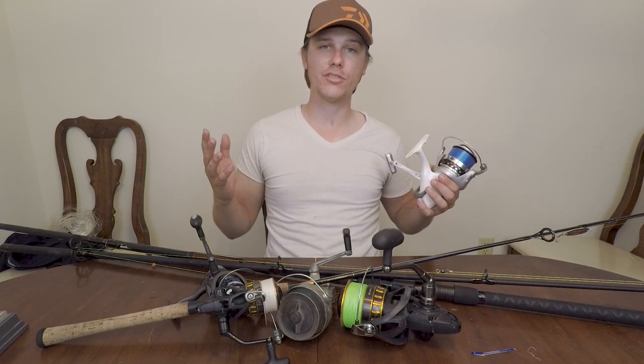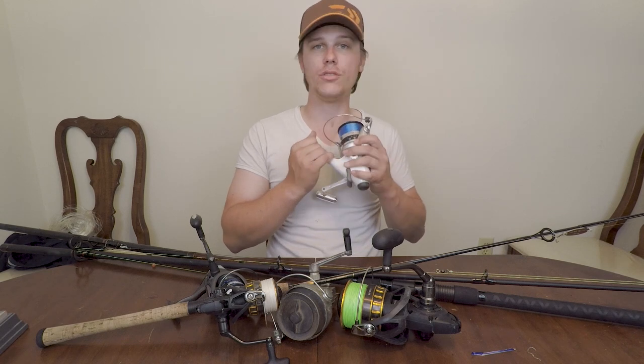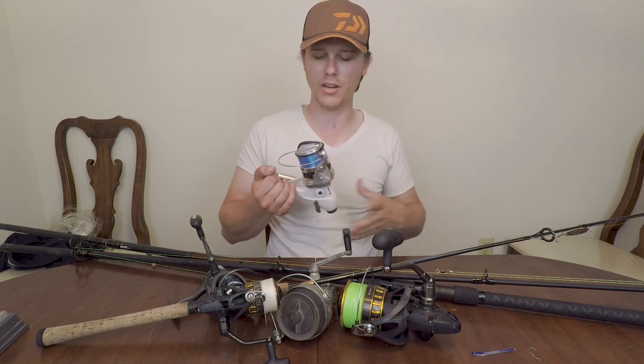Welcome back to another episode of How To Get Started Surf Fishing. Today we are going to be going over reels — what you should and shouldn't do with them, and what size you should use as far as the species you're targeting.